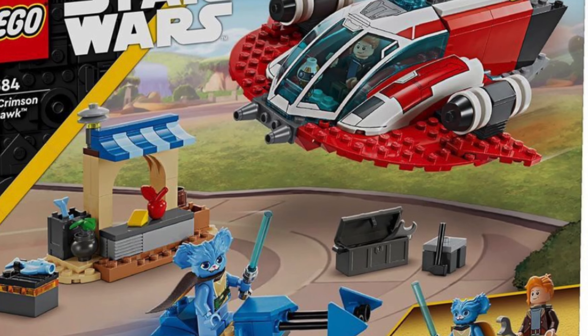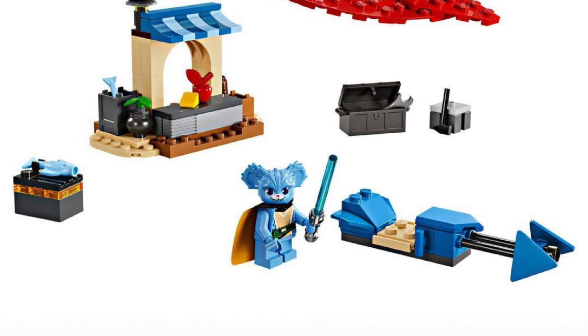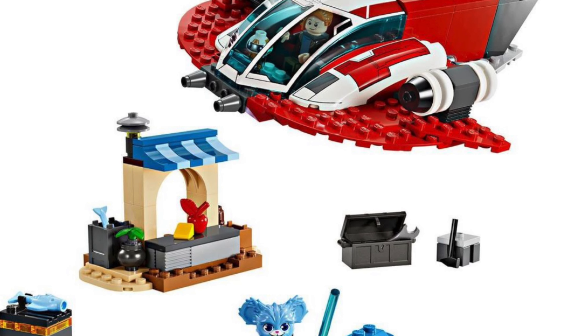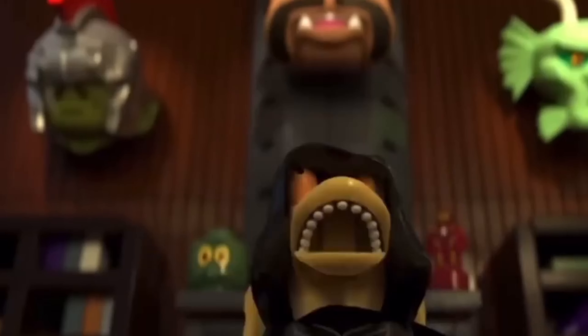First up, very quickly, we have the full reveal of the 4-plus Crimson Firehawk set. Retailing at $50, this looks like a kind of fun 4-plus set, but it's really overpriced with just over 100 pieces, and it's really only worth it for younger fans who enjoy the Young Jedi Adventure show. Personally, I kind of hate it, but moving on.